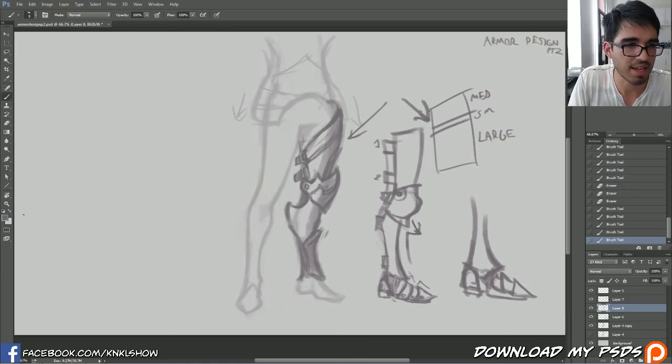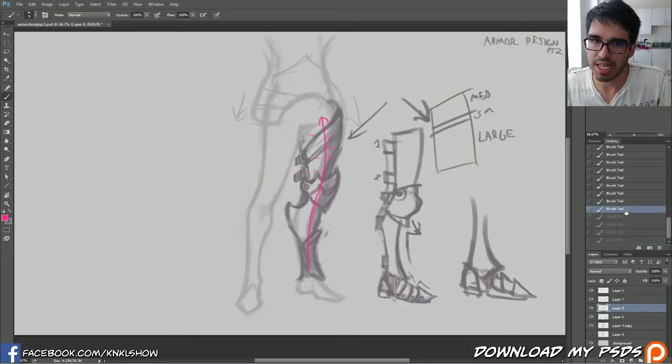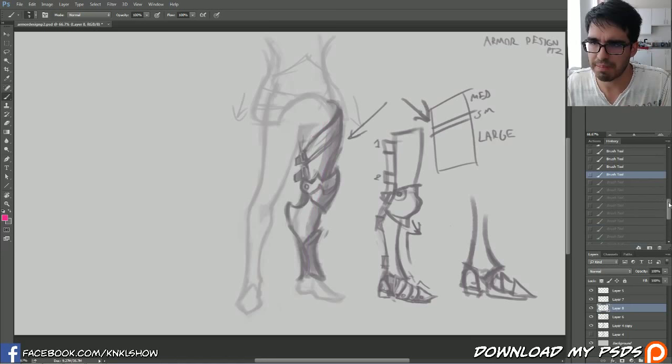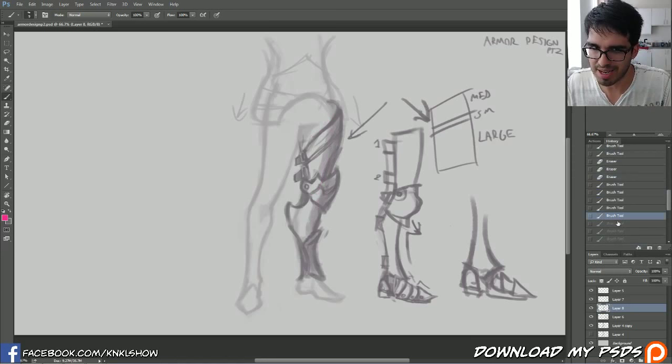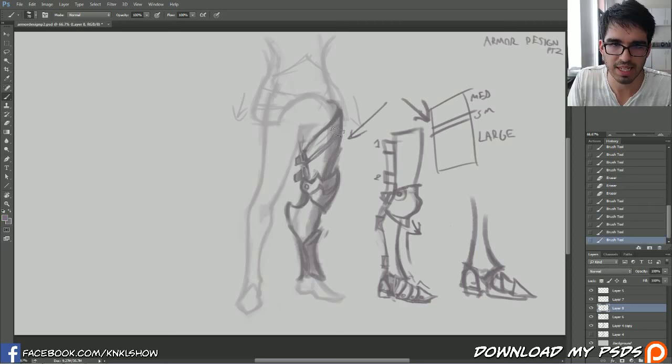One of the things I really like to do is use pen pressure to my advantage and start coloring things in on the same layer - shading things in. When working with metal, I always think about the band of light that goes straight through the piece of metal, always in the center, radiating outward. This occurs whenever you have a cylindrical piece of metal lit by a front ambient light, which is how I like to light all my concept work. It just makes it look really clean and is an easy rule to follow.